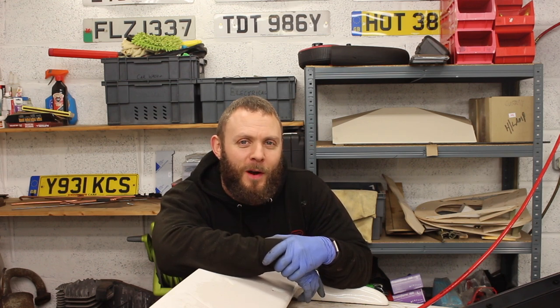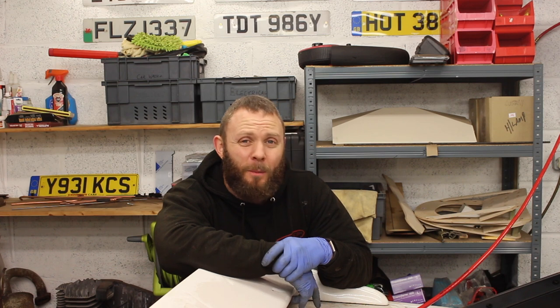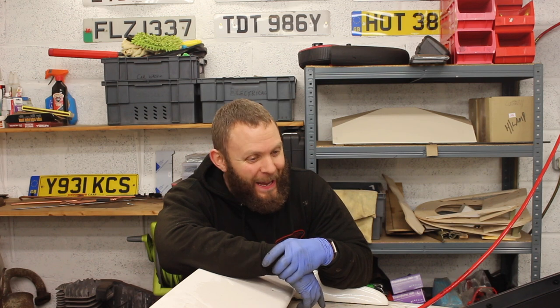One other thing before I go — you know we fixed that coolant leak the other day? Just found a little puddle of water underneath the car on the other side by the gearbox. So that means more work to do, and I'm really running out of time on this one.